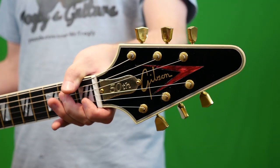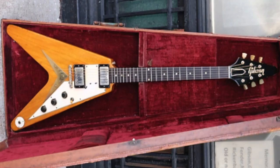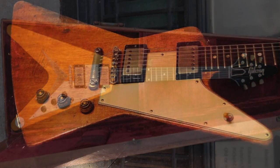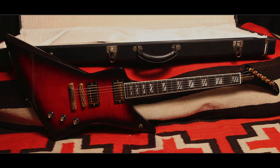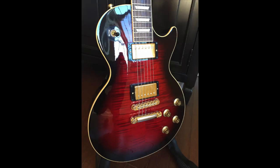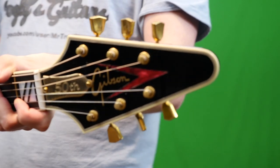2008 happened to be the 50th anniversary of the original Korina-style Flying V as well as the Explorer, so there's also an Explorer version that looks very similar to this. And if you feel like completing a set, they also made Les Pauls in this finish in 2009.